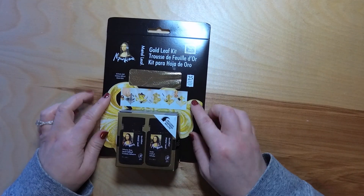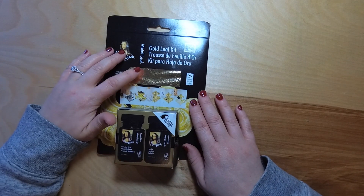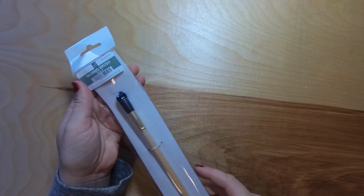Another thing I got that I was super excited to try is the Mona Lisa — which is actually a Speedball product — gold leaf set. It comes with an adhesive, a sealer, and 25 leaves of gold leaf. They do have really expensive gold leaf for like $50, but I decided to go with the cheap stuff first because I wasn't even sure if I was going to like it, and I wanted to experiment without worrying about wasting expensive supplies. And to go with that, I got a gilding brush to wipe off the excess gold leaf when you are done.